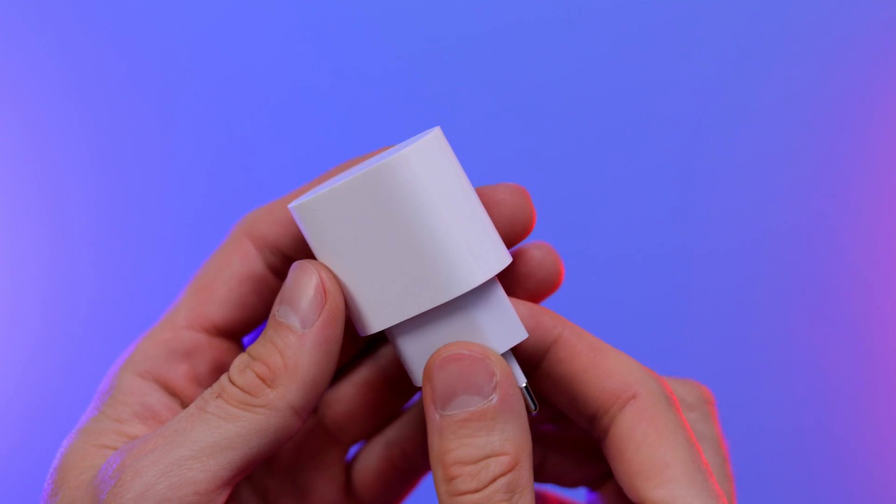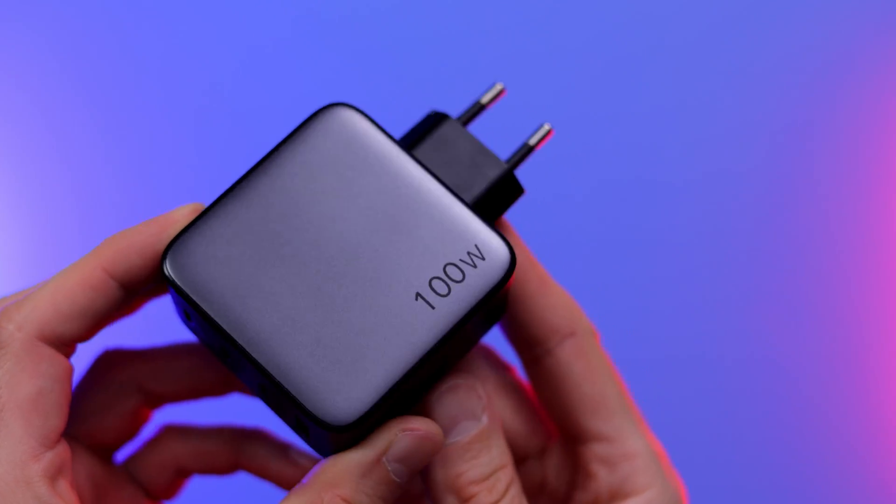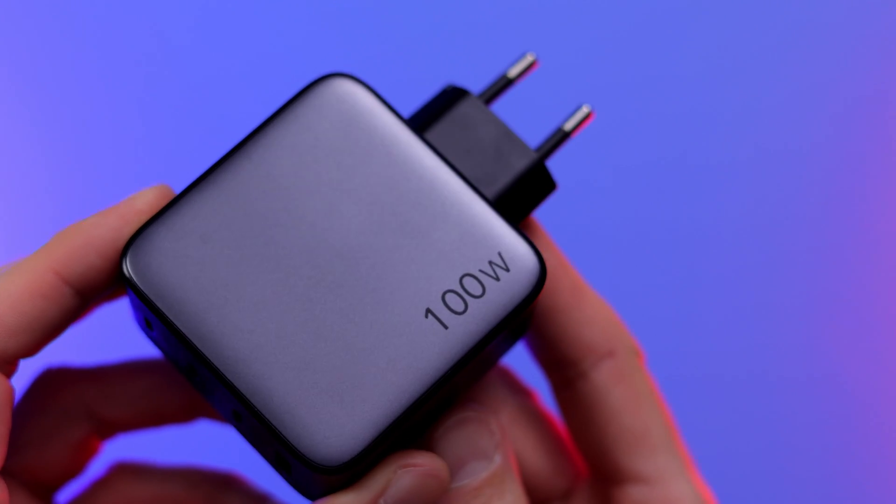Today we're doing an iPhone 14 Pro charging speed test to see just how fast this phone can get from 0 to 100% with a standard 20-watt charger, a MagSafe wireless charger, and a much faster 100-watt charger. Let's begin and see what happens.